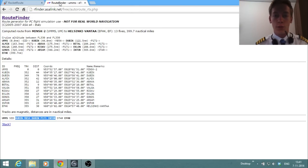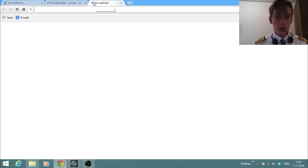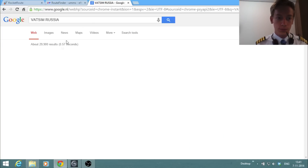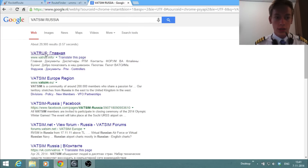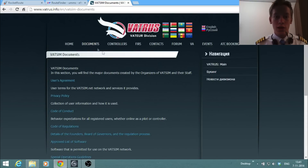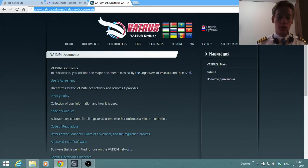Another very important part of preparation is charts. Everybody always has difficulties finding charts, but it's actually very easy and I'm going to show you right here. Let's start with the departure airport, Minsk. First thing to do is look for the VATSIM website for Russia, for example. By doing that we can get some information about the airport and where to get charts, though here there isn't really a link to charts.